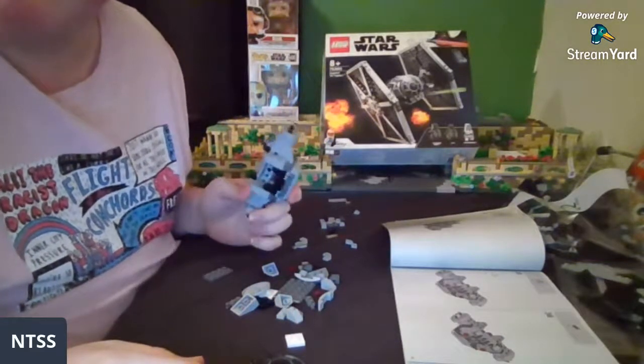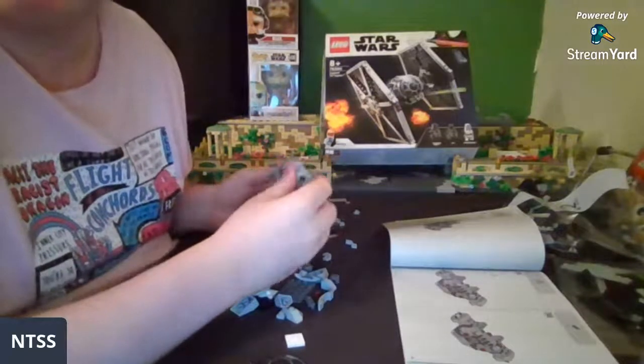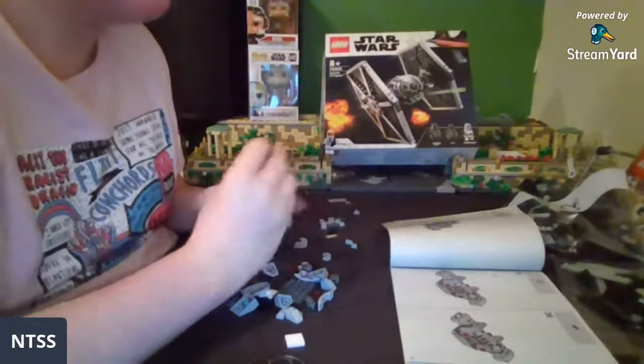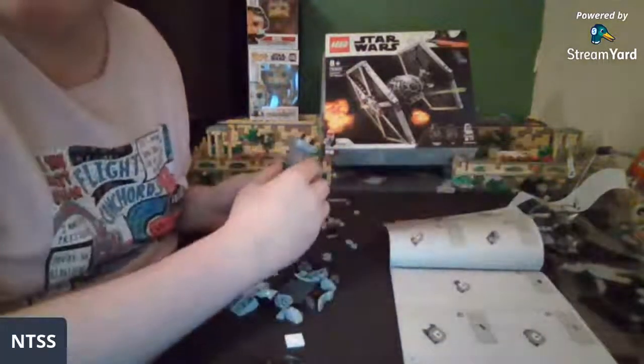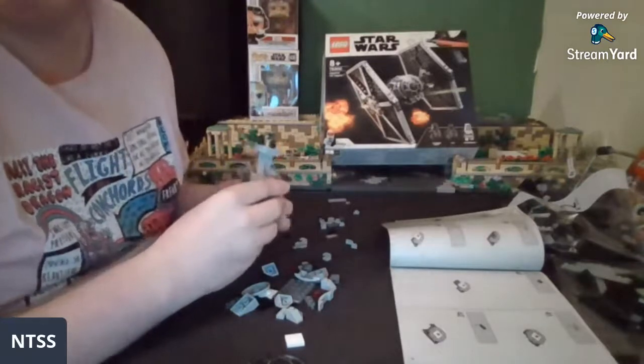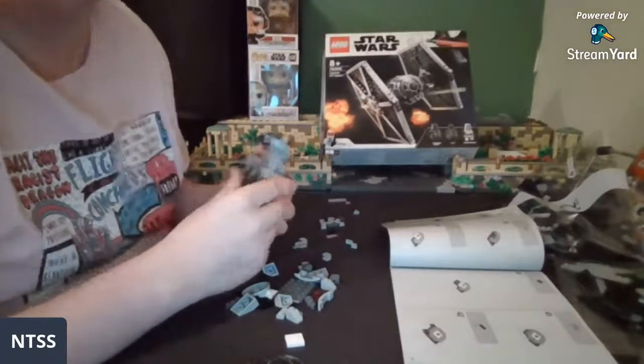You're ordering a 48x48 gray baseplate for a first-order hangar MOC — awesome! It's good to see that. Hello UCS Productions, welcome to the stream! Glad you got the 2021 set.